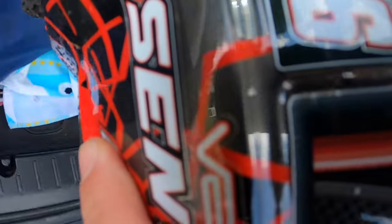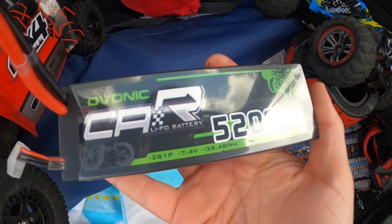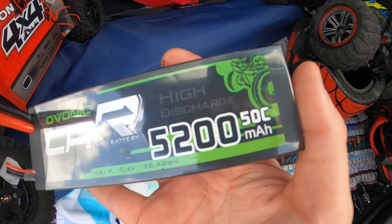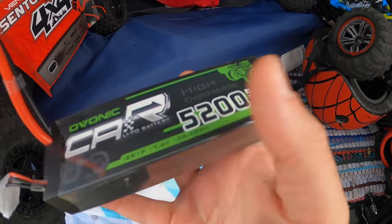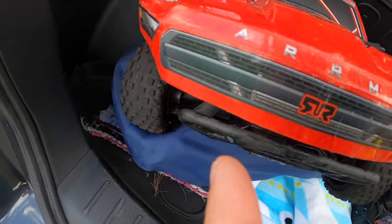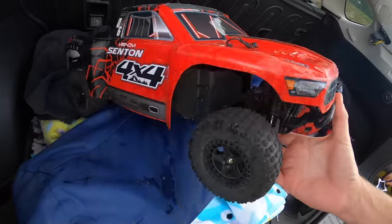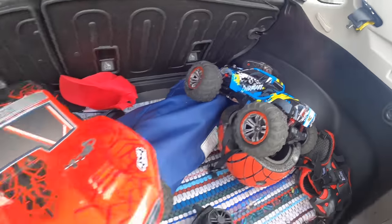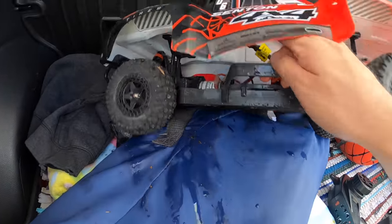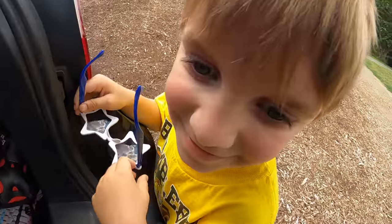If you guys are wondering, these are the batteries we're rocking — the Vonic 5200 milliamp 50C lipo battery. Seems to be pretty good. This thing survived out there pretty decently, Clark man. Not too many scratches — I'm pretty impressed compared to this guy who just gets demolished. This thing held up really nicely. It got wet — it's almost like somebody drove it through a giant puddle.